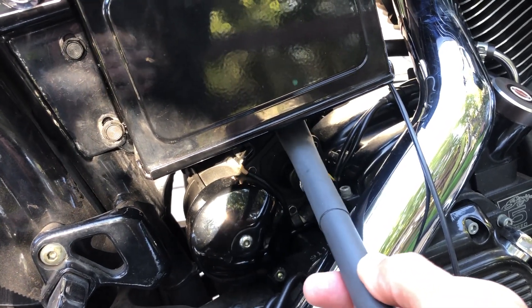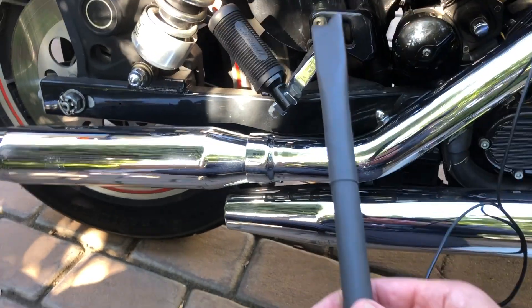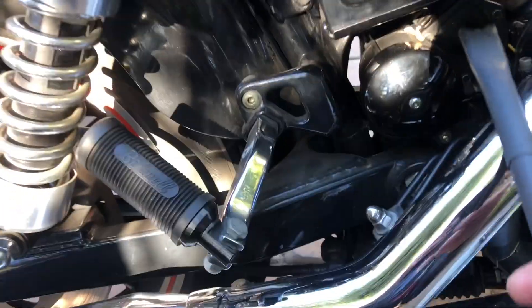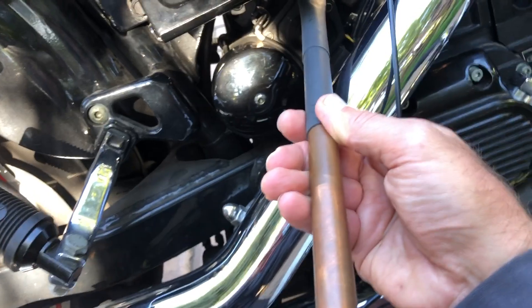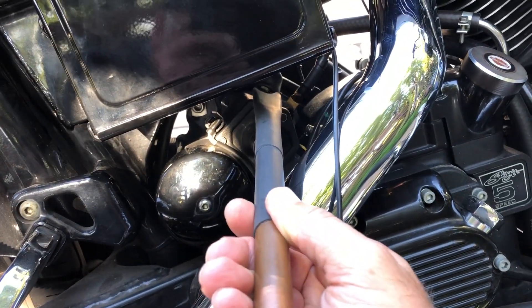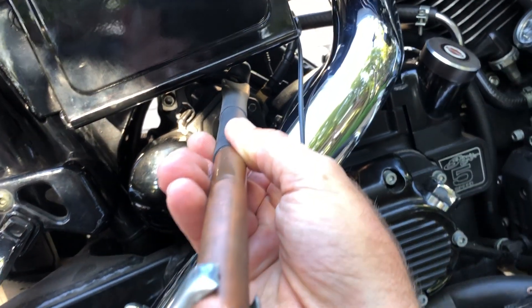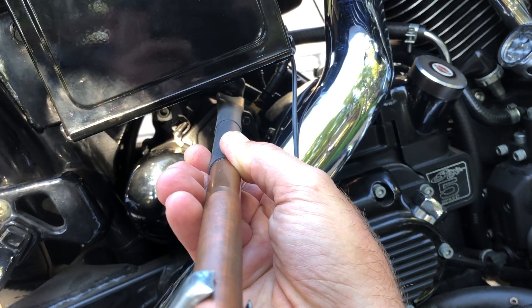Of course when you're doing this, the exhaust is going to be hot so you don't want to touch it. Anyway, the way I do this is by connecting the positive lead to the tool and then accessing the hot terminal on the starter, and at that point you can read your RPM.